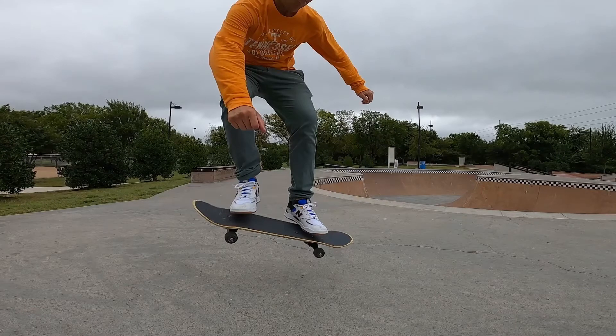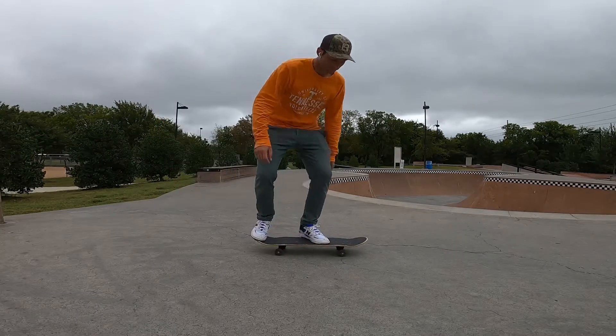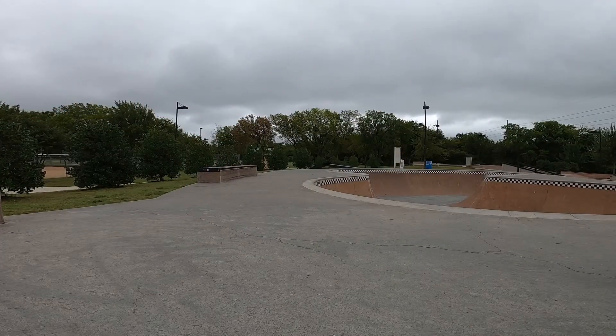My front foot is simply starting the ollie and then lifting it up and pushing it just slightly in front of me, but really this is all on the back foot. To do this, place your back foot on the inside of your tail and when you pop you simply scoop it behind you.